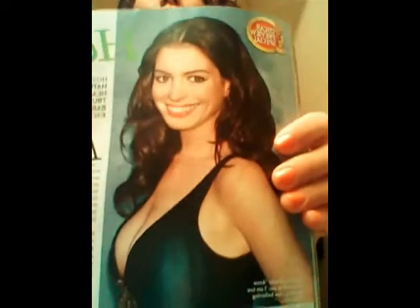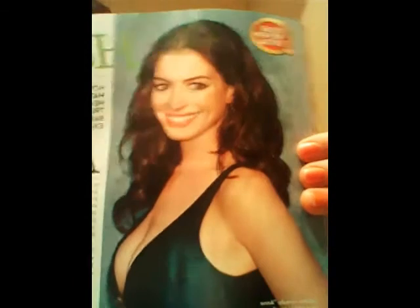So this is the hairstyle I'm going to show you today. If you can see, this is Anne Hathaway and her hair is very, very elegantly curly. It's really simple and it doesn't take very long at all.